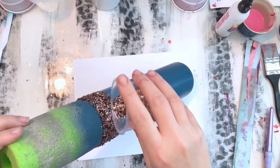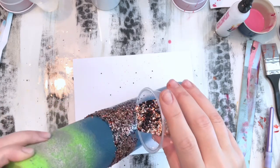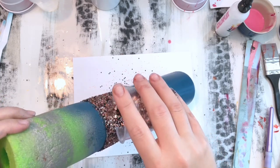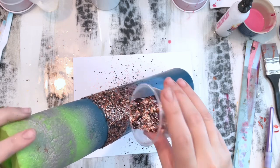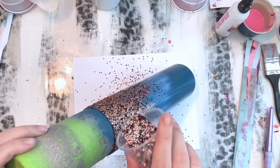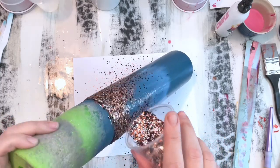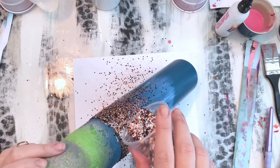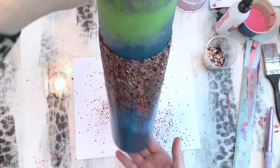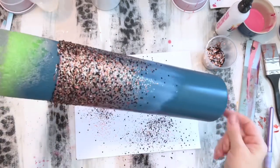I'm angling my cup at about a 45-degree angle — maybe a little bit more — and we're just sprinkling the glitter right where that glitter band starts, letting it cascade down the tumbler. The further the glitter falls down the cup, the more sparse it becomes, giving that waterfall look we're going for. I'm doing a little bit at a time — you can always go back and add more. It's a lot easier to add a little bit more than it is to take glitter away.